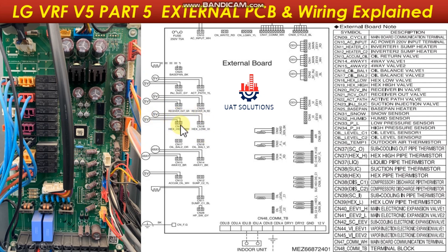The HEX low valve is connected at CN18. The HEX high valve is connected at CN19. Oil balance valve 1 is connected at CN16. Oil balance valve 2 is connected at CN17. The 4-way valve 1 is connected at CN14, and 4-way valve 2 is connected at CN15. Please note this is only available in selected units.